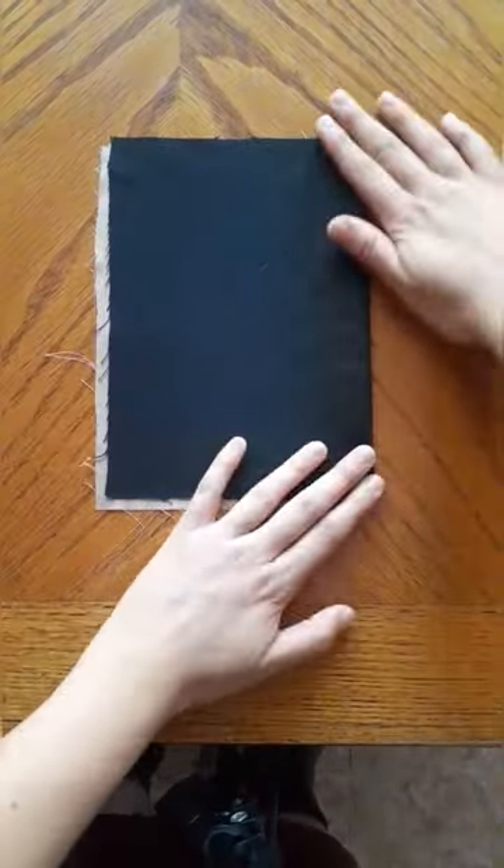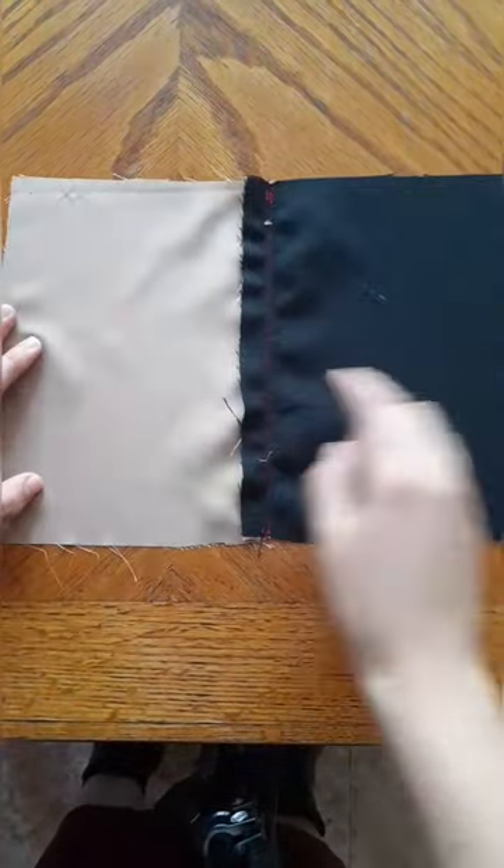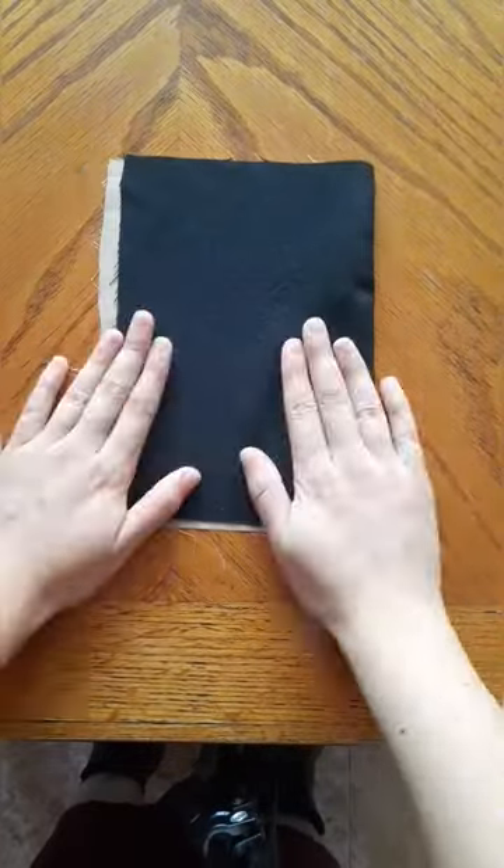And it's done. This way, the weight of the fabric will go to the lining and thus it will not show at the front. Follow for more sewing and cosplay techniques.